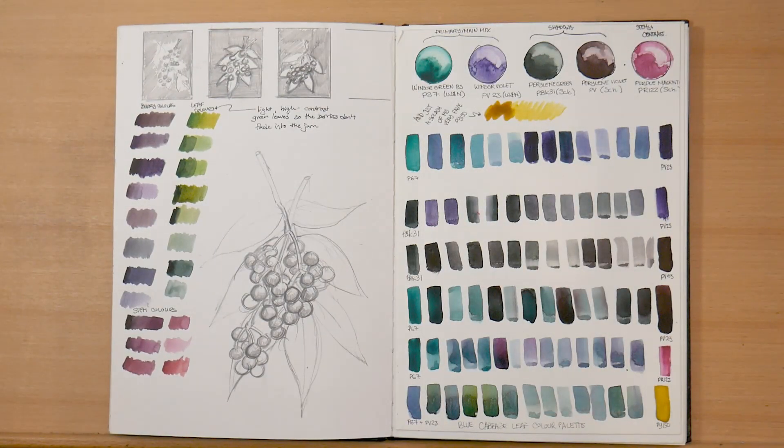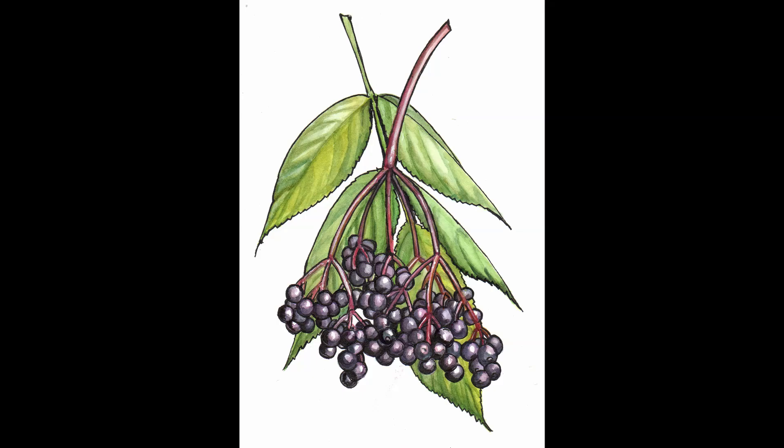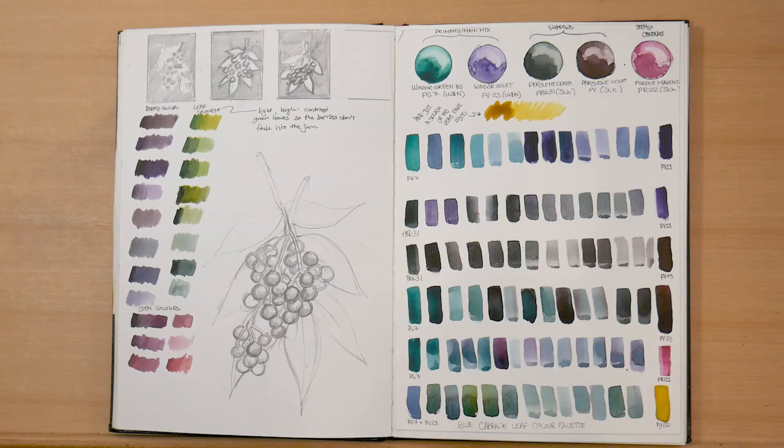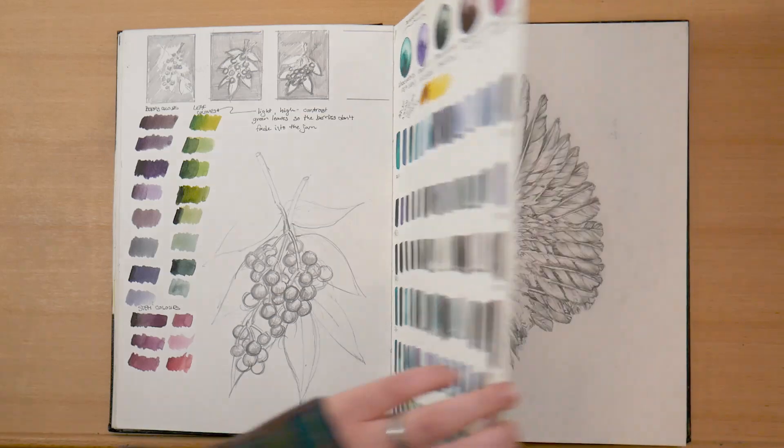On the left, I've got a very rough sketch for a client work project that I did of elderberries for a jam label — the finished product looks nothing like this, I'll pop it up on screen. And on the right, I've got color mixes for blues mixed from green and purple, which I did for a purple cabbage leaf, which is on my blog — I'll link that down below.